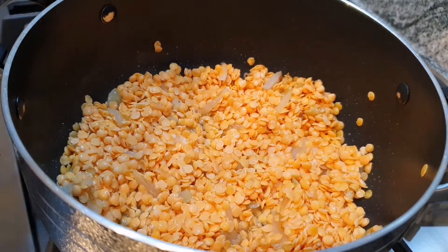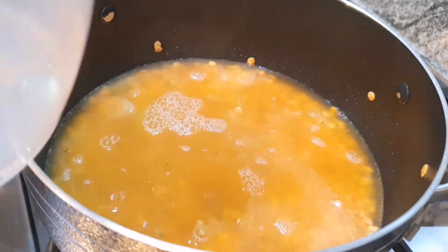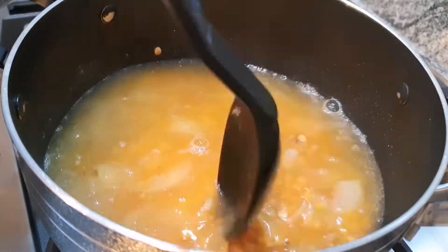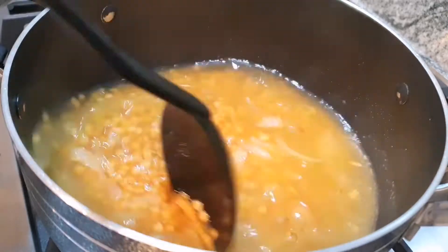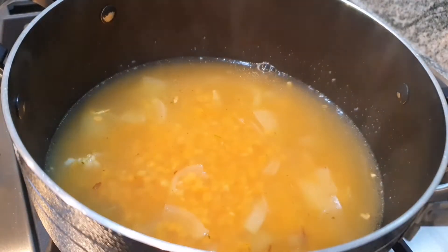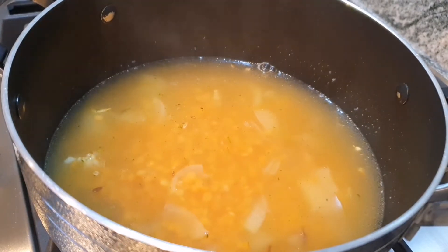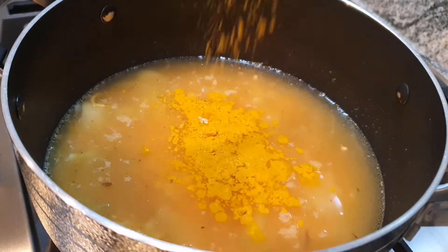Now using two stock cubes, mix that in with 300 ml of water. Stir until the stock cube has completely dissolved and then add it into your soup. Add one quarter of a spoon of turmeric — this is going to give that vibrant yellow golden colour to your soup.